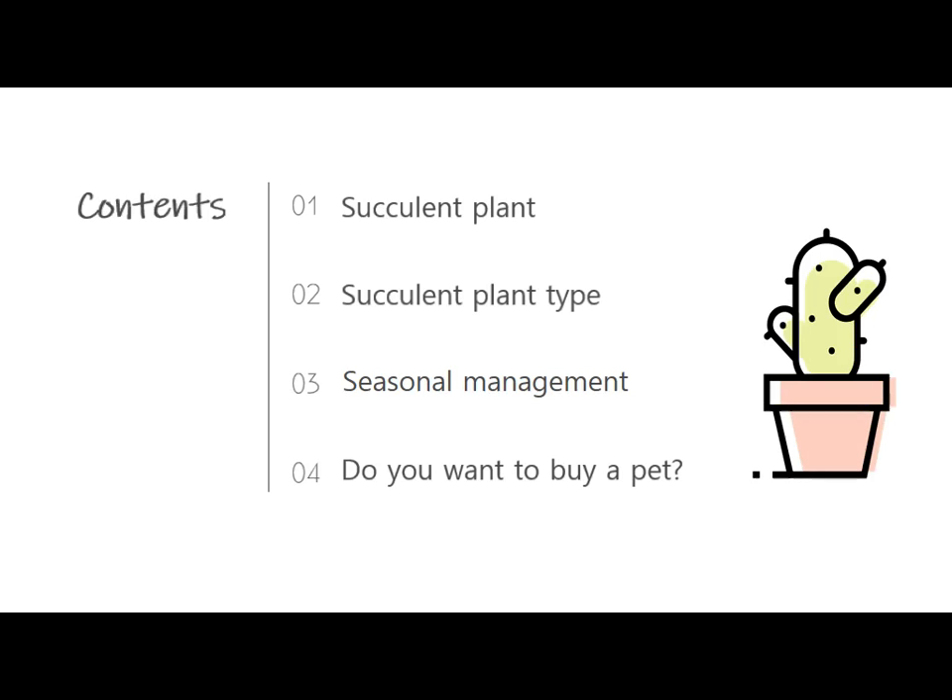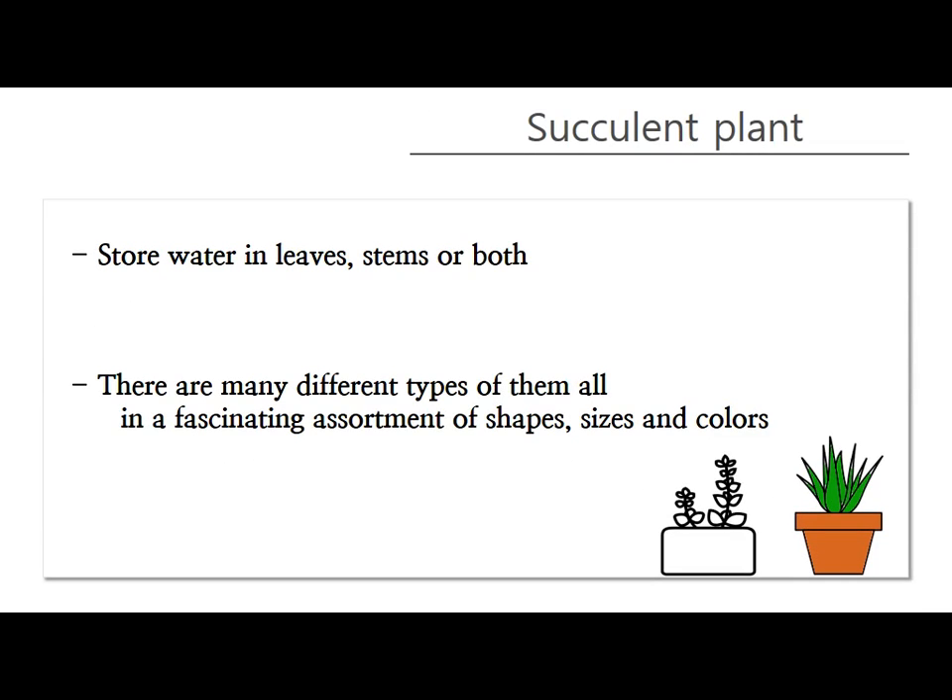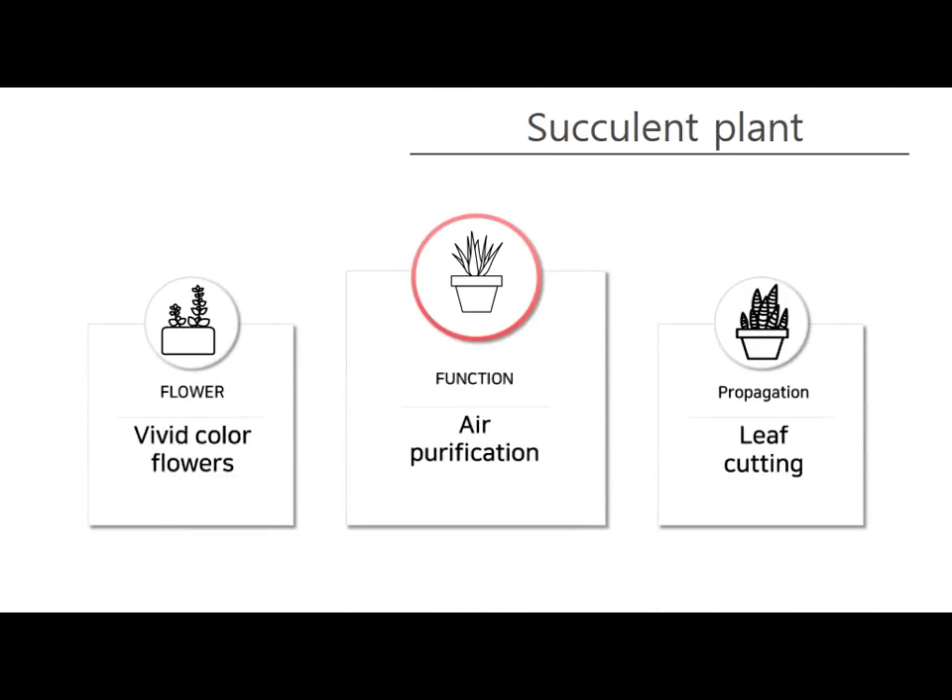First, the definition of a succulent plant: these are plants that store water in their leaves, stems, or roots. There are many different types and species with fascinating shapes, sizes, and colors. Succulent plants are also air-purification plants that purify the air in the house.